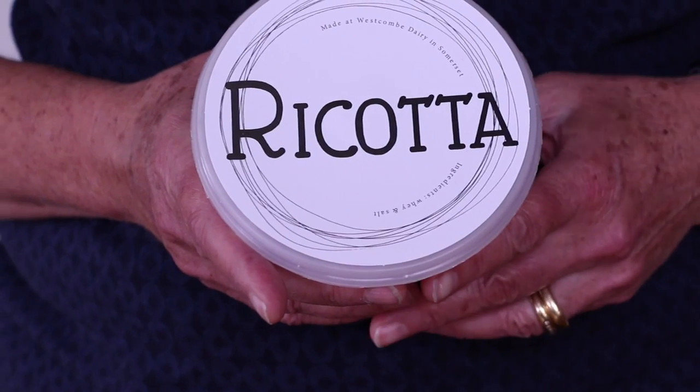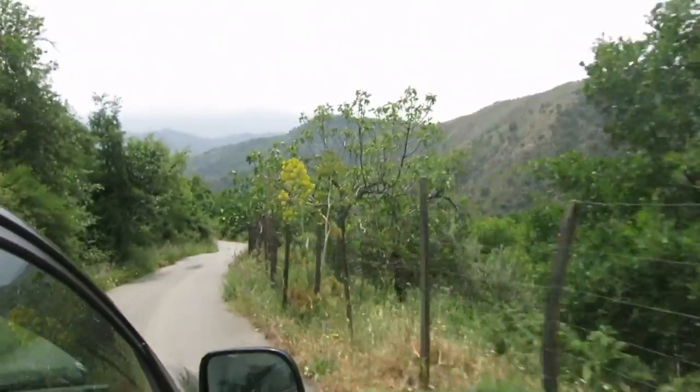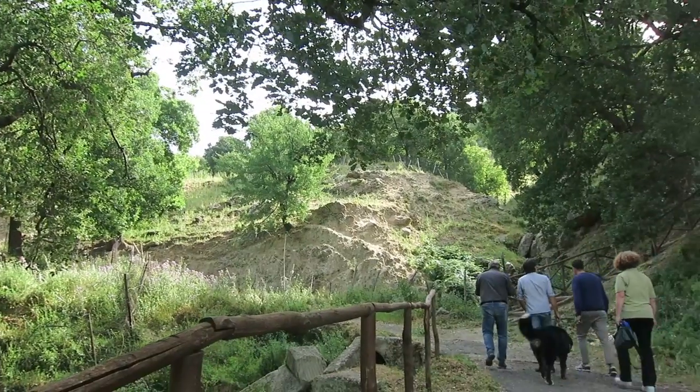Welcome to the first ever episode of the Pasta Grannies Diaries. This is where I show you everything that I've come across when I'm filming Grannies. This first episode is all about making ricotta in Sicily. Mother and daughter cheesemakers Maria and Rita live deep in the Sicilian countryside near Mount Etna, and we're off to watch them make goat's milk ricotta.